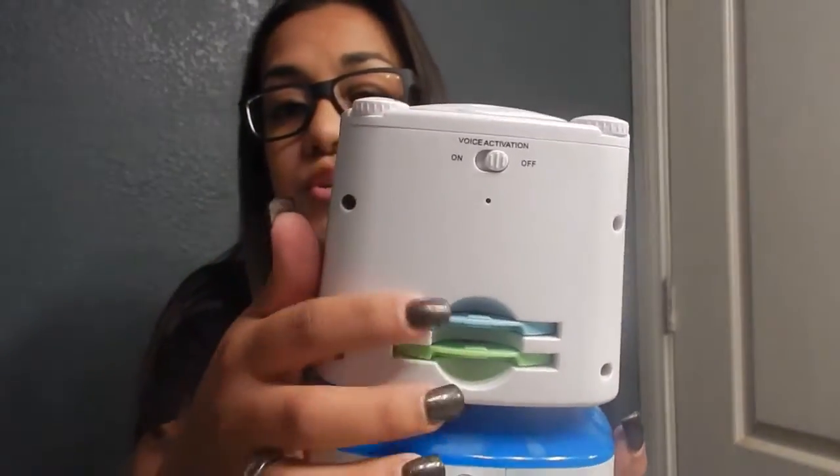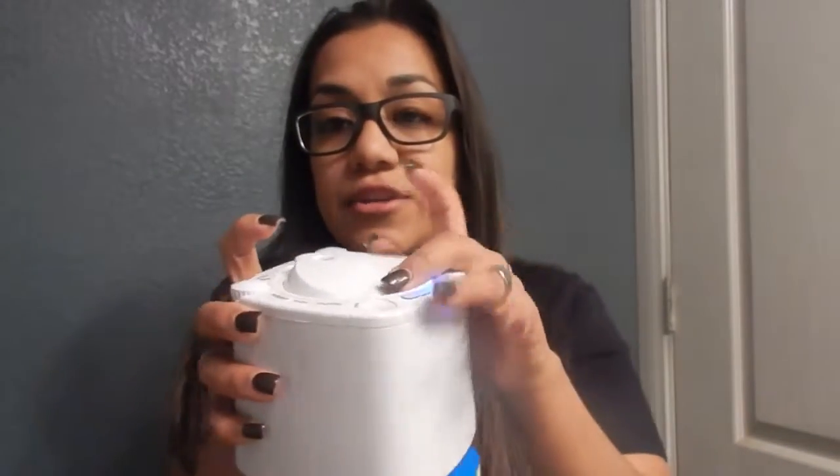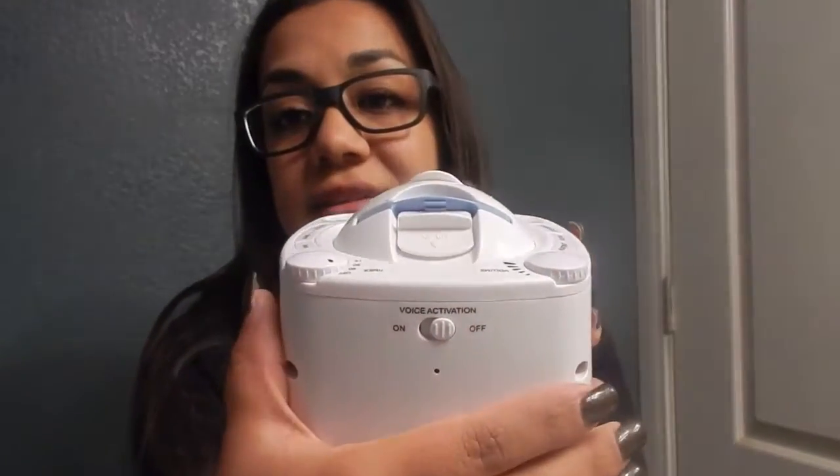On the back, along with the voice activation, are your two discs. You just push it up and it comes out. There is this first disc, which has owls, the moon, sheep, and stuff like that. There's a second one that's like an ocean one, and a third one that's a zoo one — monkeys and stuff like that. I'll show you the projections.